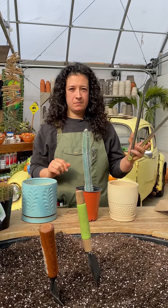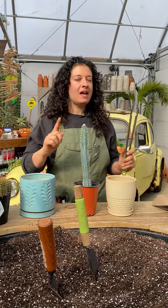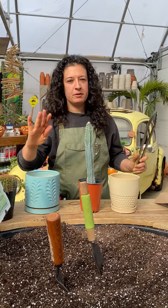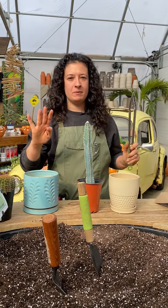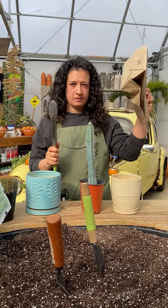Our first method is going to be our kitchen tong method, and before I start planting I want to say that we do not recommend ever using gloves. No matter how thick the leather is, the spines will go through and it will hurt and your gloves will be ruined. So we use kitchen tongs or some old paper bags — I'll show you what to do.